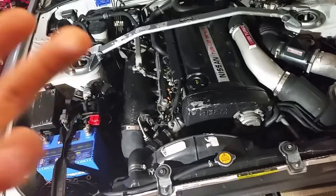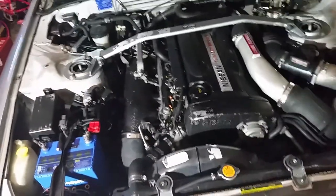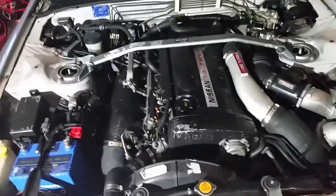It's mostly when the car heats up. So it's either the igniter, the coils, or the harness themselves. That's why I'm going to replace the whole setup.